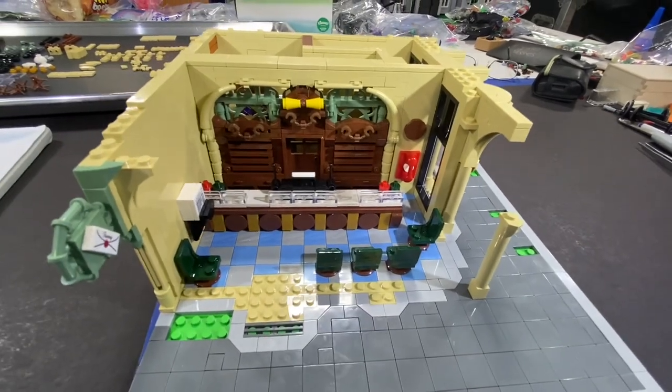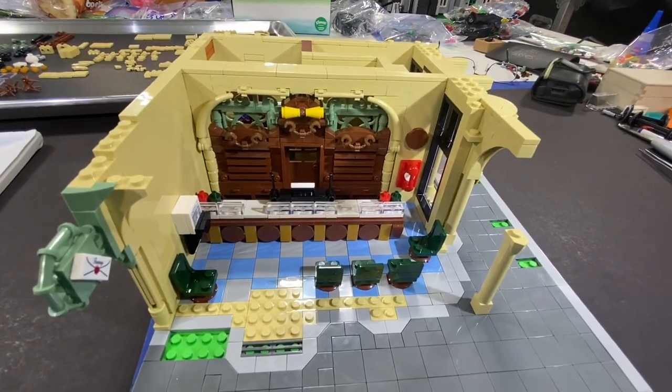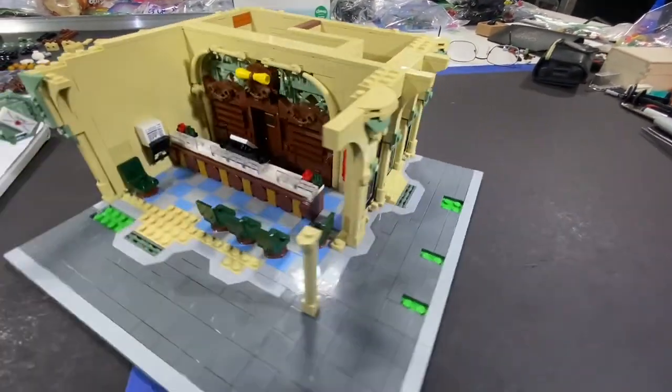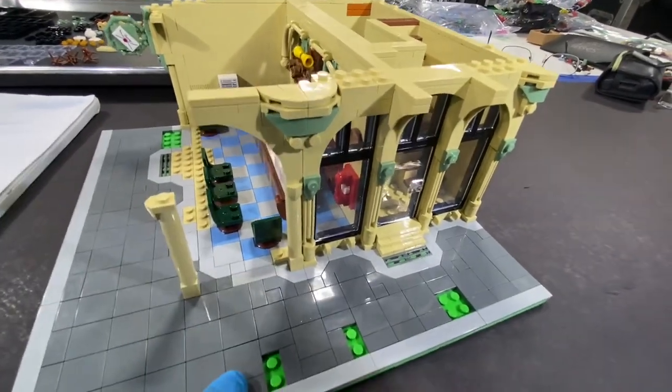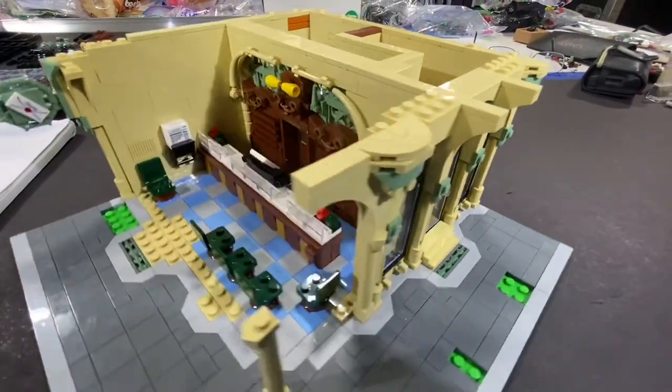A lot of little pieces — but that's typical for a modular. It just seems like I've been putting the tiniest little pieces together, especially up in this area. I guess if you want to have detail, you need a lot of little pieces in order to give you that.